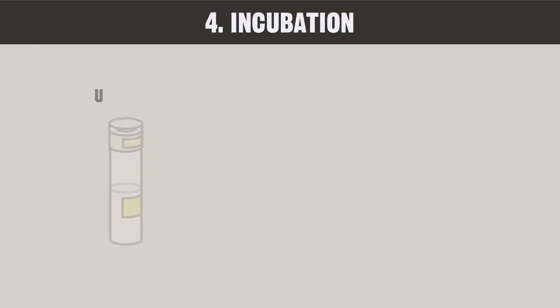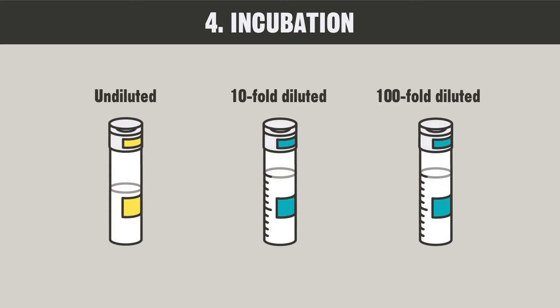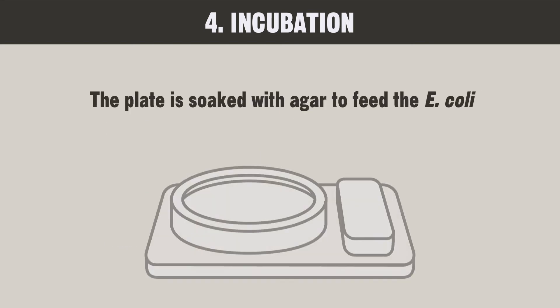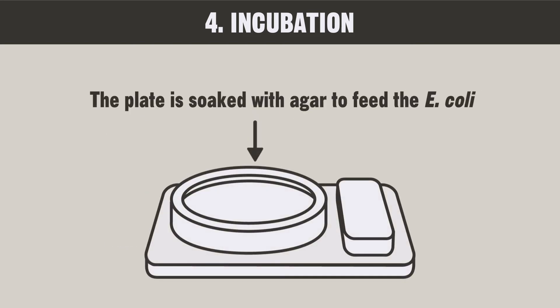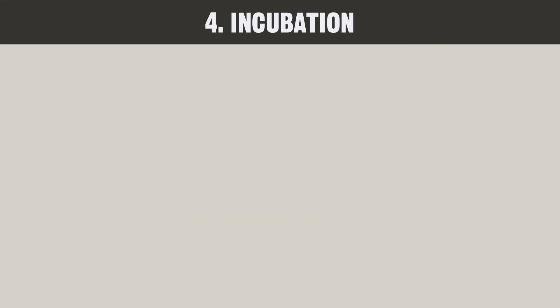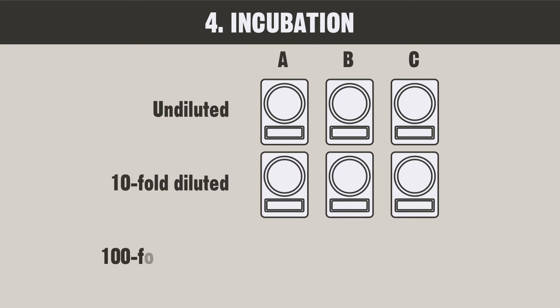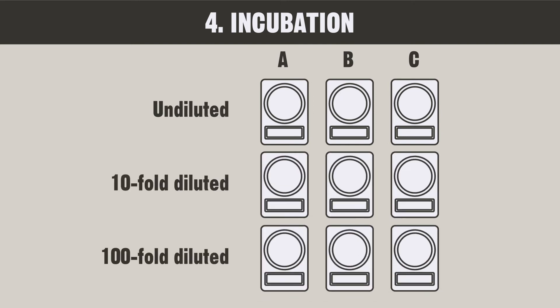E. coli is cultured from the undiluted, 10-fold diluted, and 100-fold diluted samples. The plate is soaked with agar to feed the E. coli and allow it to grow on the plate. Tiny E. coli bacteria that you cannot see with your naked eye will grow to form a mass of E. coli, which will then become visible to you. Prepare 3 plates each with the undiluted, 10-fold diluted, and 100-fold diluted samples. This means that you will need to prepare 9 plates in total.